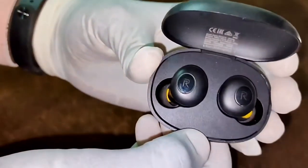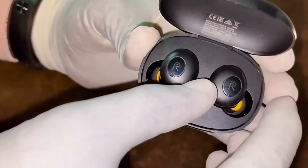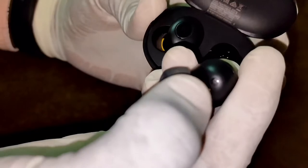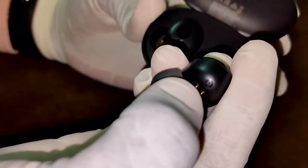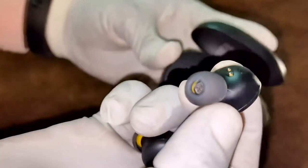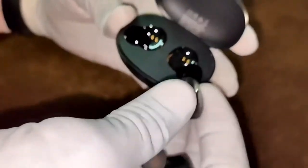After opening, you can see the buds. These buds have left and right indicators mentioned on them. Here I am checking the audio quality — it sounds nice. All notes, highs, and vocals are good.